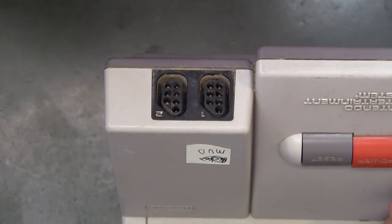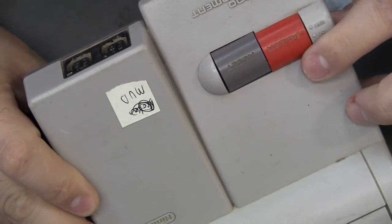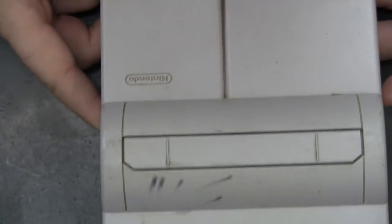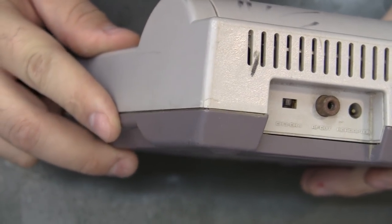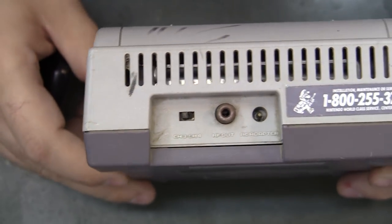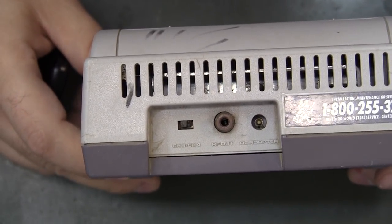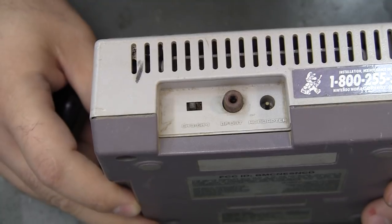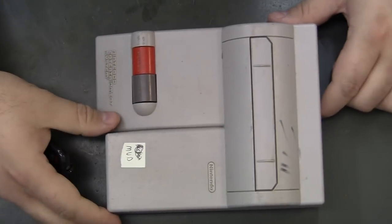Zooming in closer, looking at the controller port - that rib right there is a very common place for these to get super dirty. The lettering, the buttons, just everywhere. The closer I looked, the more I was like, man this thing is super dirty. The RF connector is super rusted - that might be another thing to check for whether power is getting in or not. That pin and contact right there are super corroded. We'll check for voltage input if we don't have five volt output.